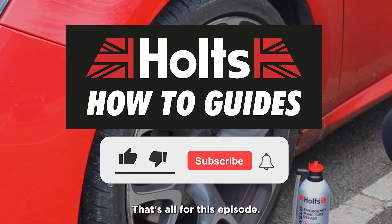That's all for this episode. Hit the like button and subscribe to our channel if you would like to see more.